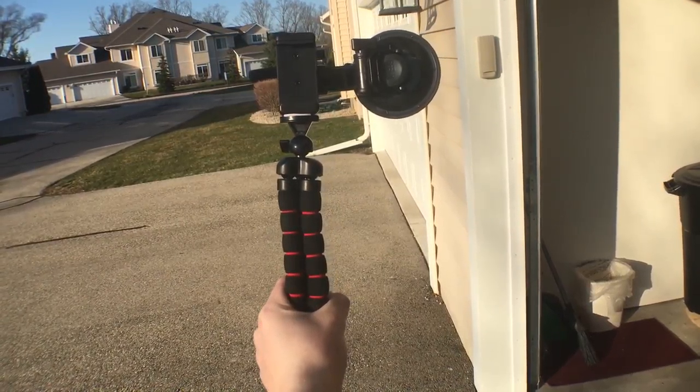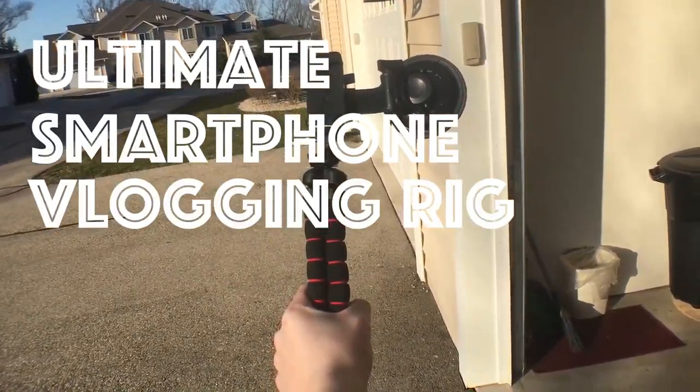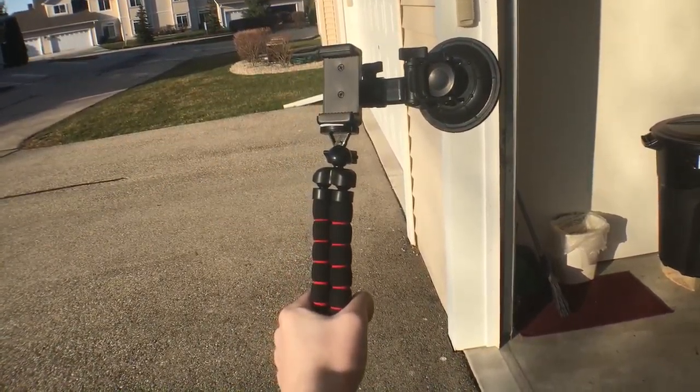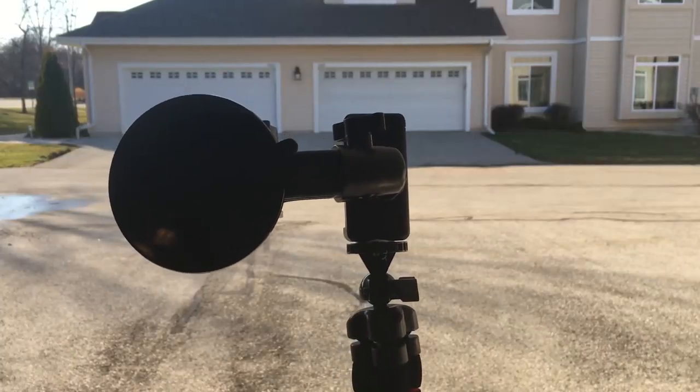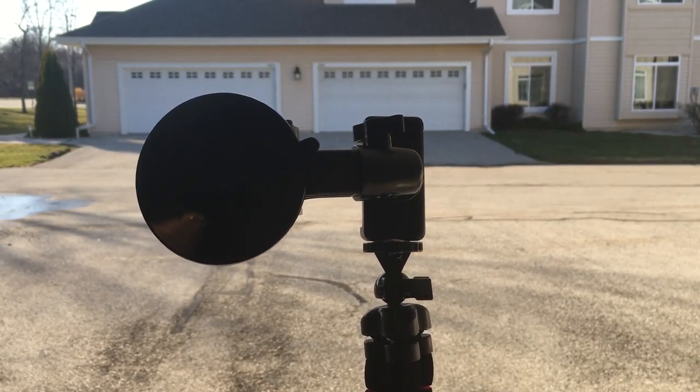So maybe you want to start vlogging but all you got is your cell phone — this is the ultimate smartphone vlogging rig. Keep in mind everything in this video will be linked in the description if you want to check it out. In my opinion this setup has everything you need to make good quality vlogs.